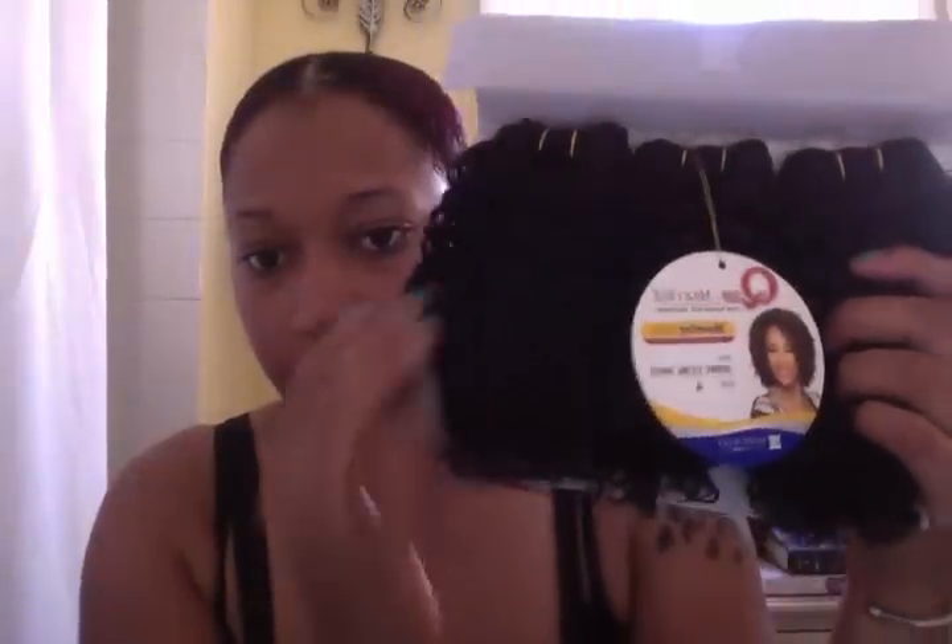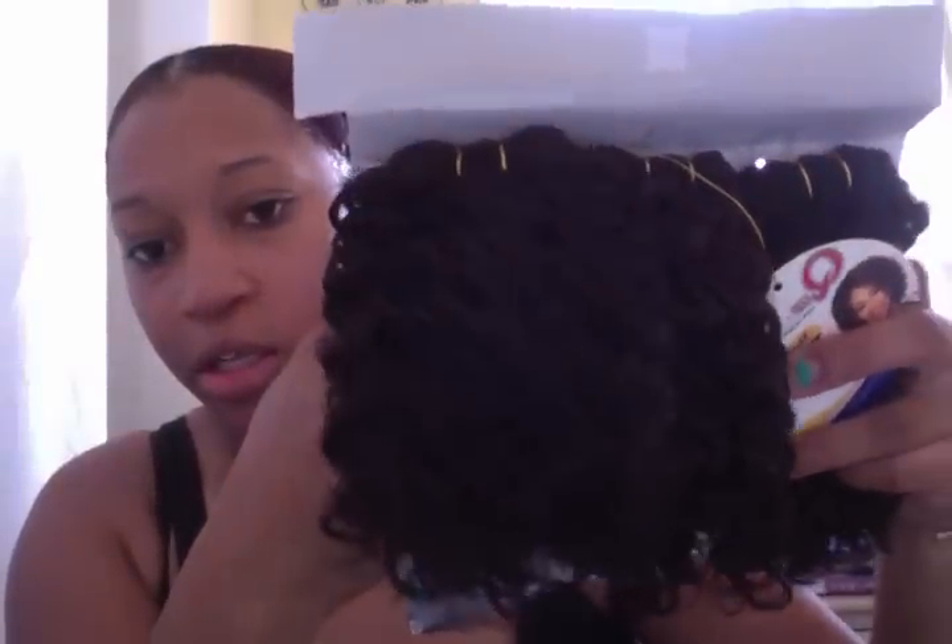The hair that I'm using I just got from the store. It is the Milky Way Q short series — it's the Jerry Curl. This is what it looks like; this is the picture, and this is the curl. So this is the number four, which is going to go on the bottom. And then the top is an OP 27, so this is what's going to go on top. Let's get started.